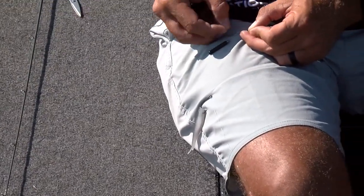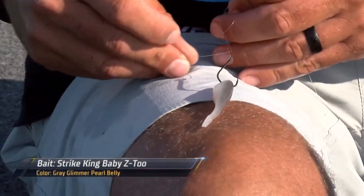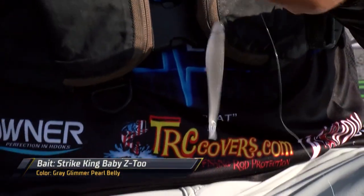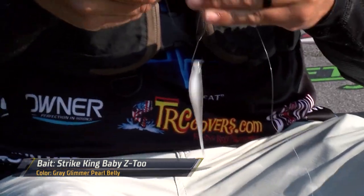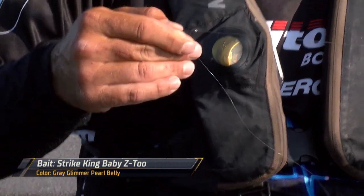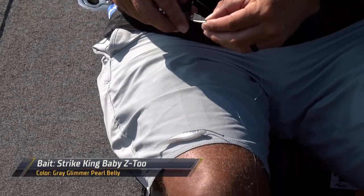Just get out here and just fish. I'm out here just drop shotting around using a Strike King Zero Z2 Junior in gray Glimmer Shad — it's the baby version. That's what I've caught primarily everything on.